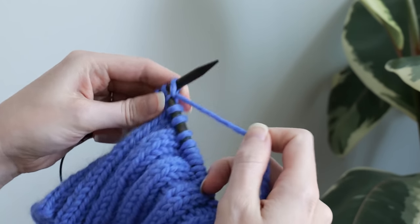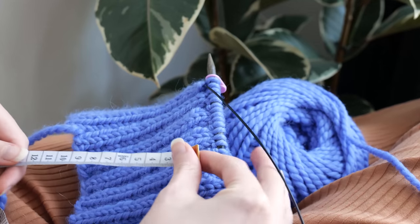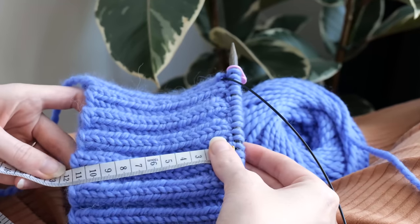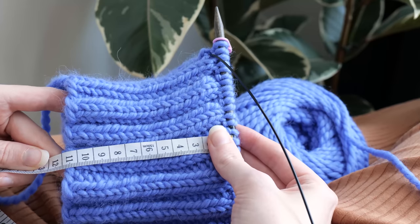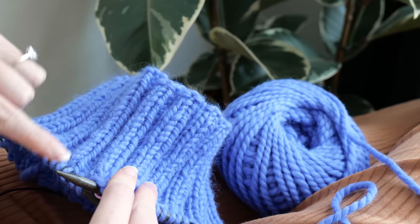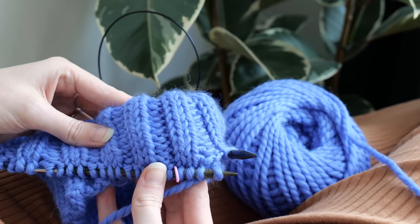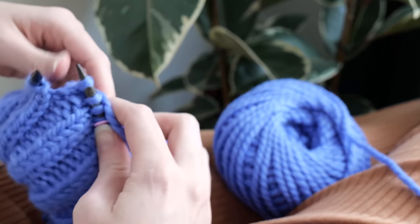So I cast on stitches for the collar and then worked in 2x2 rib until my piece measured around 11 centimeters. To make the mock neck collar, I wanted to go for a folded collar, which would be nice and squishy and really sturdy. So I folded that piece in half and then joined the cast on edge with my live stitches.